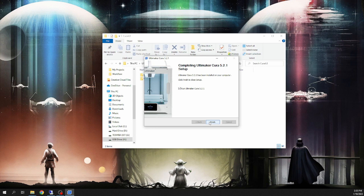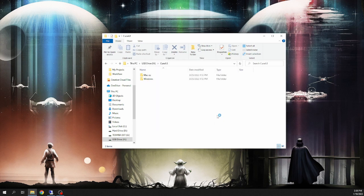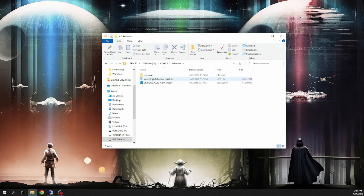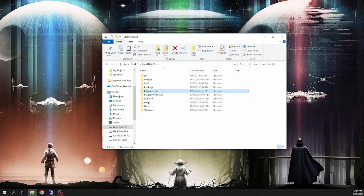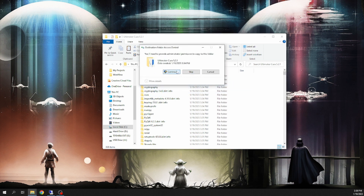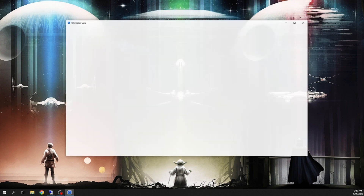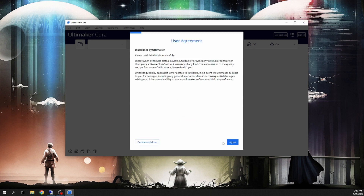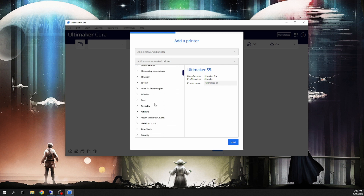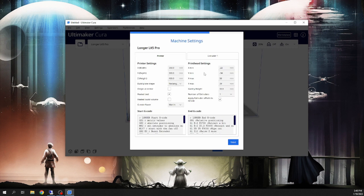Before you launch Cura, there are some files that you're going to need to copy from your memory card over to the Cura folder on your computer. On the memory card, open up the folder called Cura, then go to either Mac or Windows, find the Resources folder, and copy it. Once you've got that folder copied, go to whatever drive you installed Cura on, then Program Files, then Ultimaker Cura, and paste that Resources folder in there. Once you've got that file copied over, you're ready to open up Cura, go through all the basic setup, and you'll get to a screen that says Add Printer. Add a non-networked printer, scroll down, and find the Longer LK5 Pro. You can keep all the default settings and hit Next.